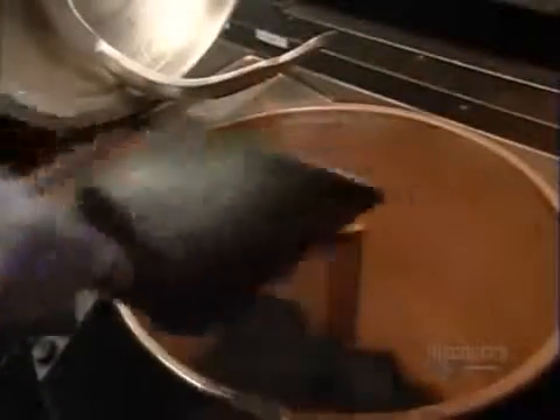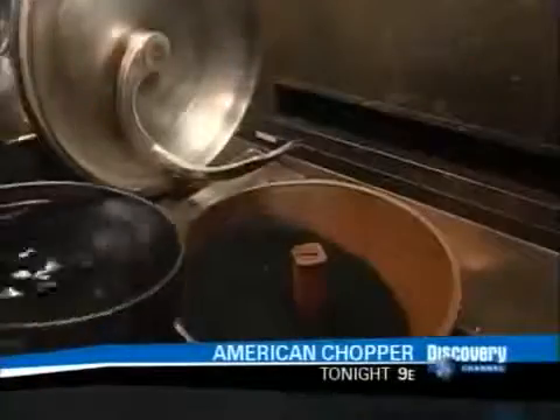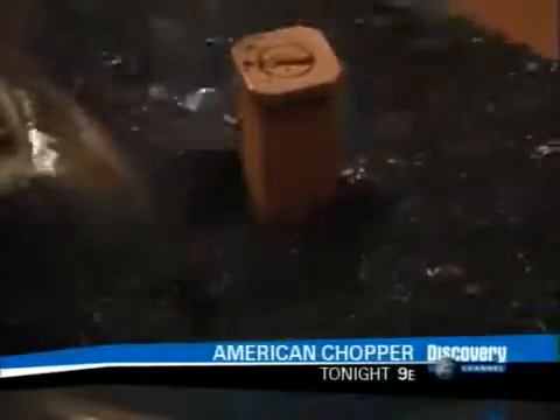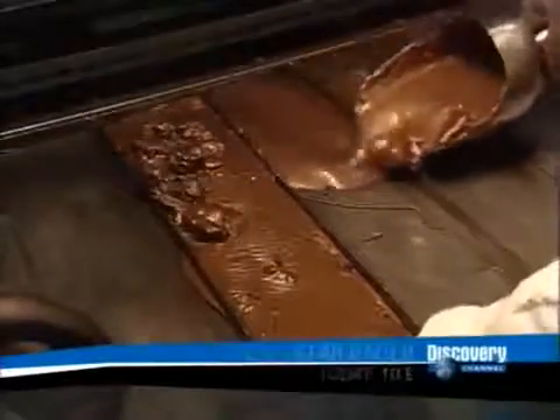The wax melts quickly because it contains powdered copper, graphite, and/or aluminum. As the wax transforms from solid to liquid, it expands. The pressure pushes a pin that opens the valve that enables the flow of coolant to the engine.